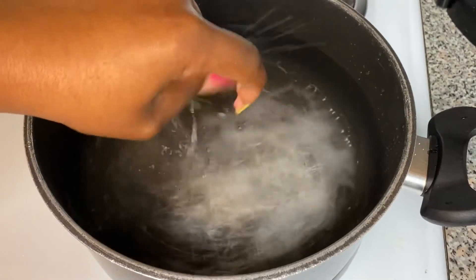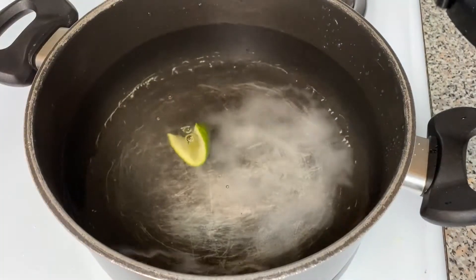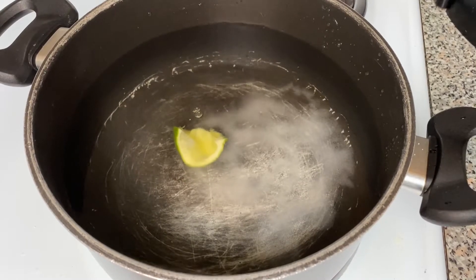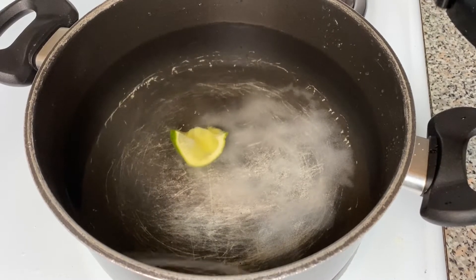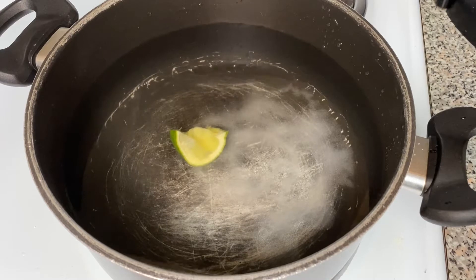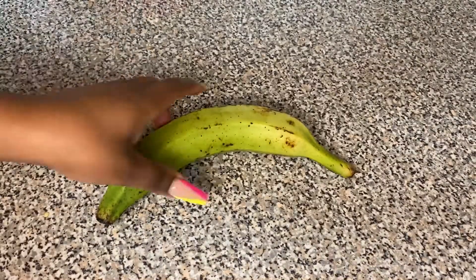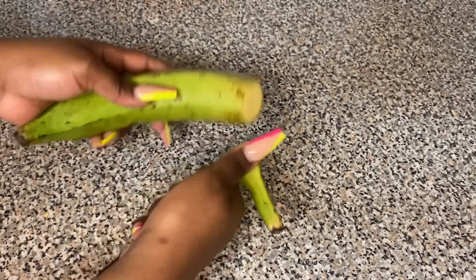We're going to add a slice of lime — this is crucial, it's very important. If you don't do this, people gonna talk about you because your water's gonna be black and it's gonna have a big ring around the pot and be a disgusting mess. So make sure you put that lime in.